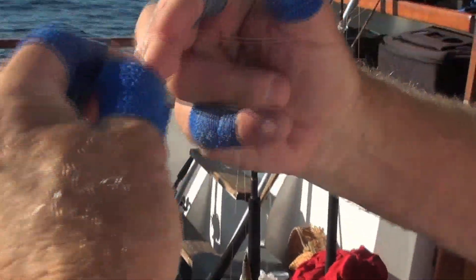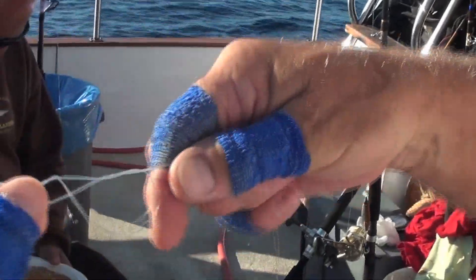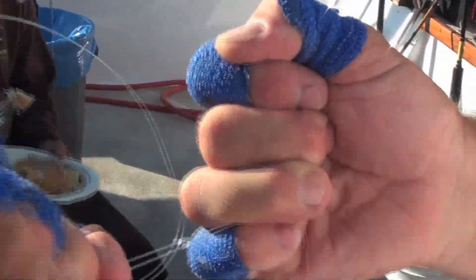Put your fingers through and go one, two, three, and you can grab everything right there and just pull it back to me. One, two, three — pull it back to me and that makes your figure eight. And that's your fluoro to monofilament connection.